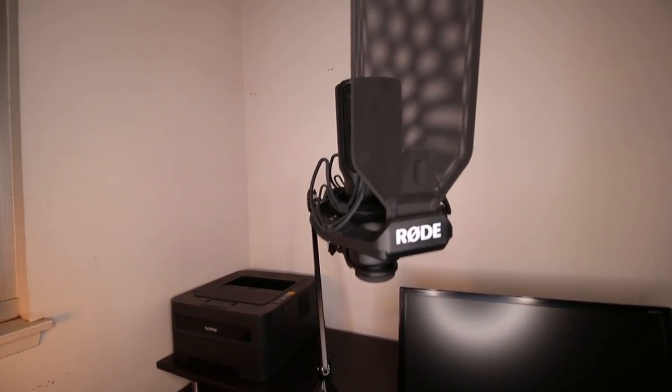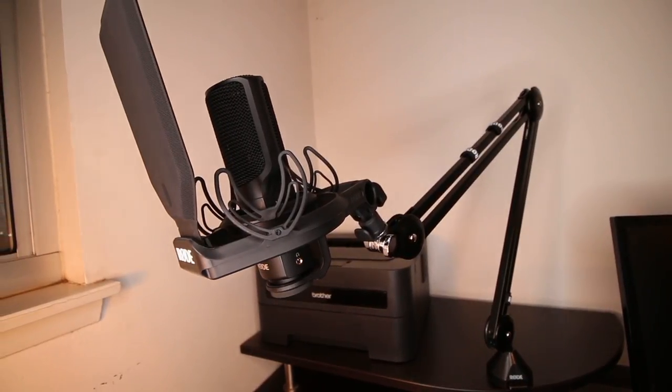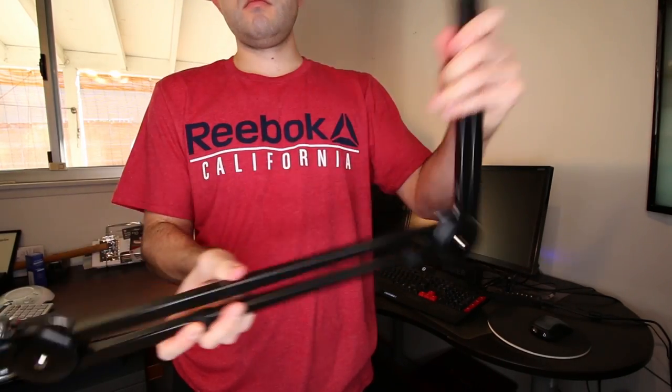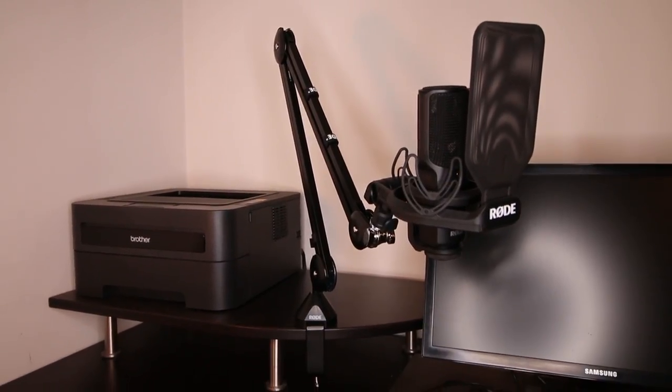As you can see in this video, I'm attaching the SMR shock mount to the Rode PSA-1 boom arm. This is an extremely durable boom arm I recommend if you're looking to mount your microphone. If you'd like to see my review of the PSA-1 boom arm, I'll link it down in the description box below.